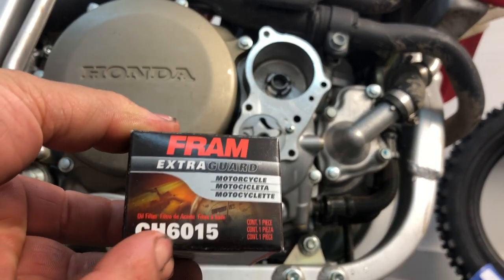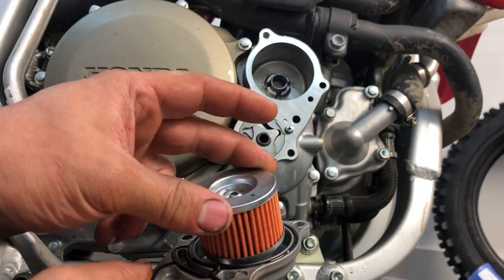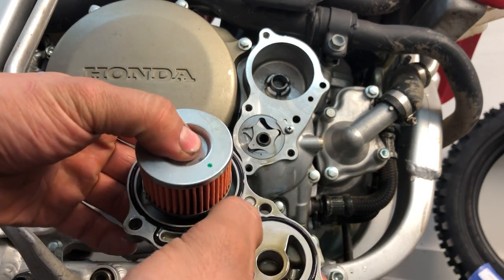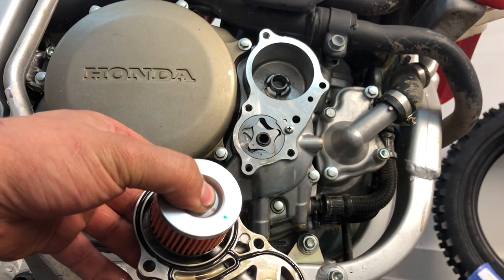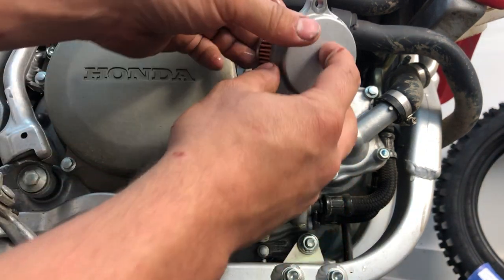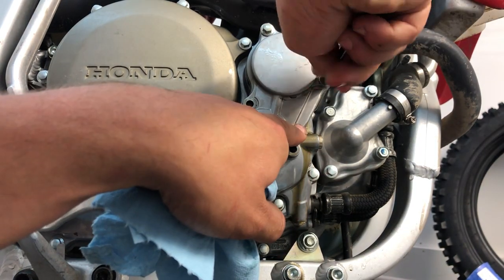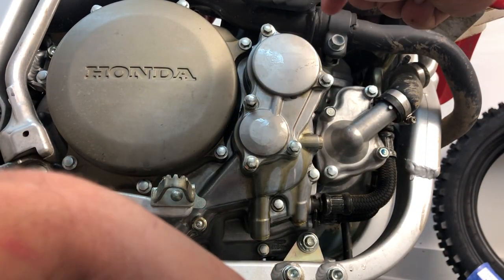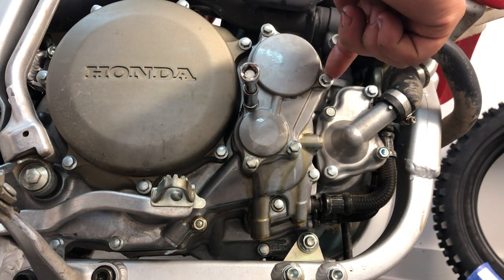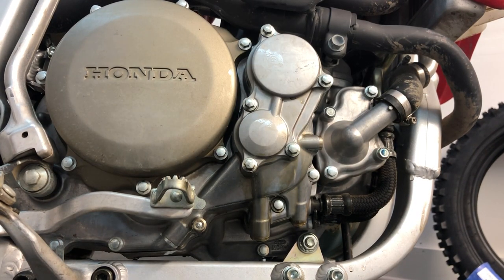You get your new oil filter — this is the part number for this one. You install the filter on the cover like so. Make sure the o-ring is well in its groove. You might want to put some gloves to do this. Then you reinstall it on here. There are four small bolts and one long one — the long one goes here.